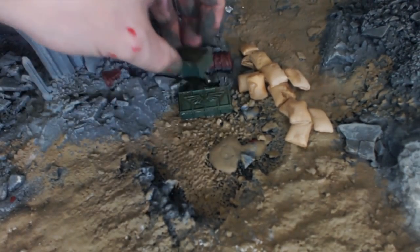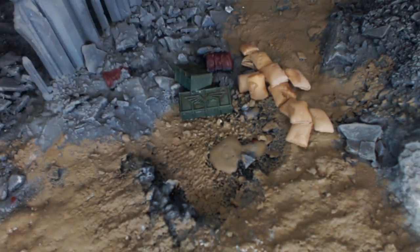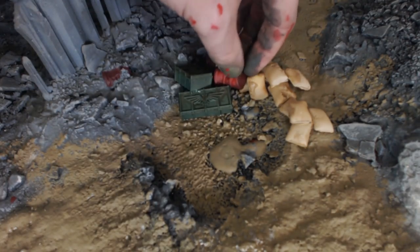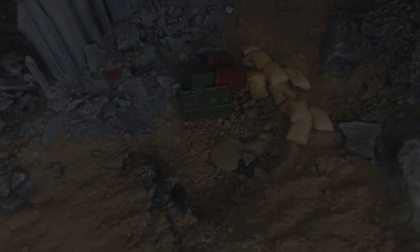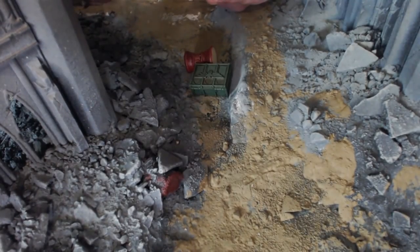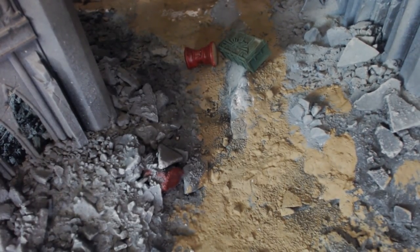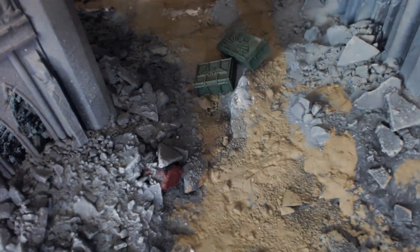Boxes, barrels — chuck them literally wherever you want. Again think more gameplay than aesthetics with this. If it were a diorama they'd be placed with a bit more thought, but I'm just trying to sort out line-of-sight blocking and so there's not big corridors of open space. I'm just trying to make it a fun playable board — that's why we're placing things in weird places.